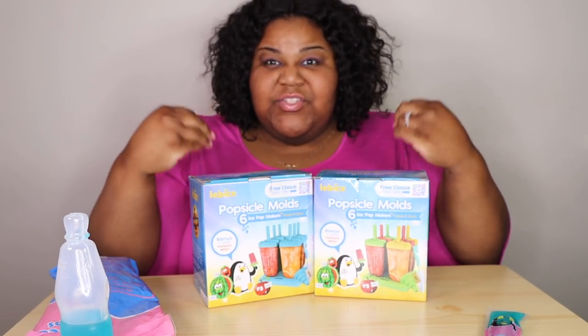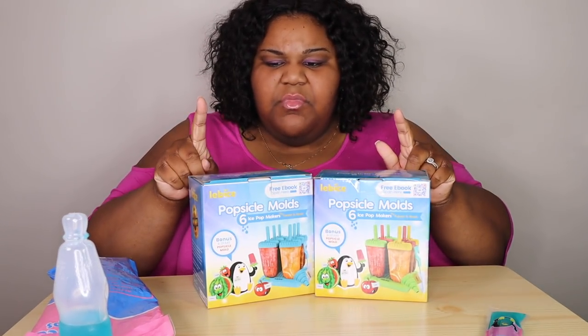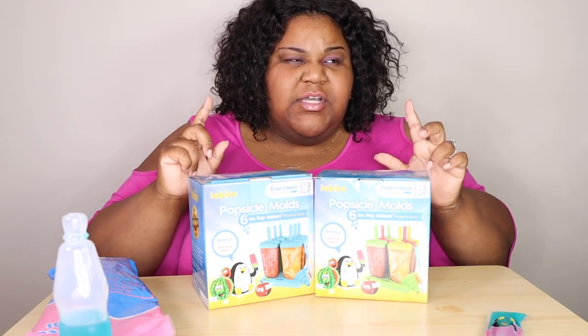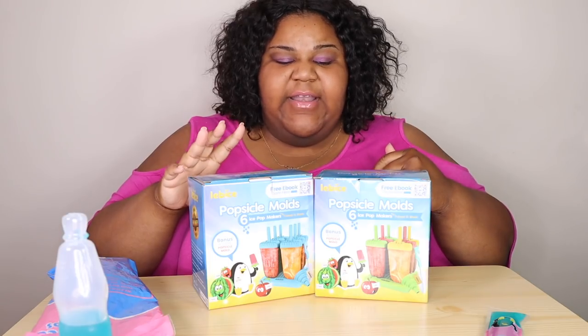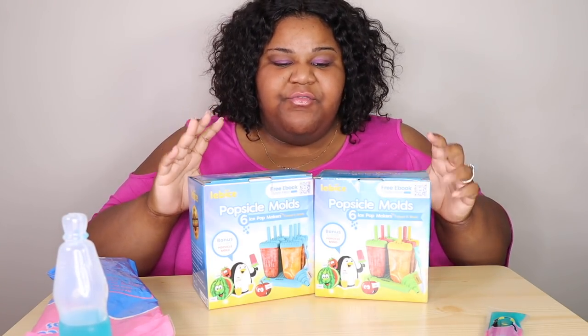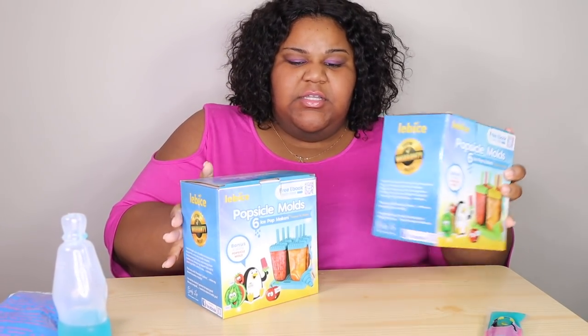I made some popsicles with my nephew last year — we made some coconut and pineapple popsicles. They were delicious, he loved it, it was so kid-friendly. So I'm going to open these up first to show you guys how these look.